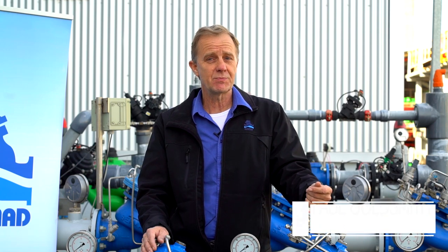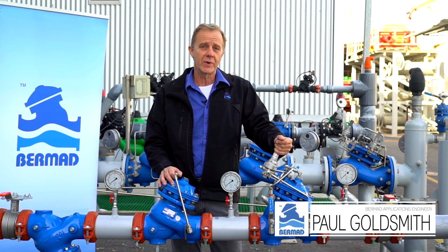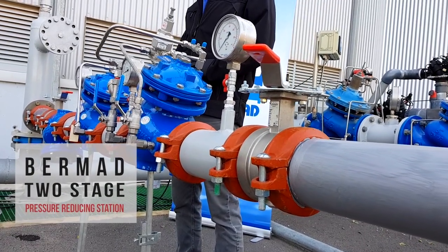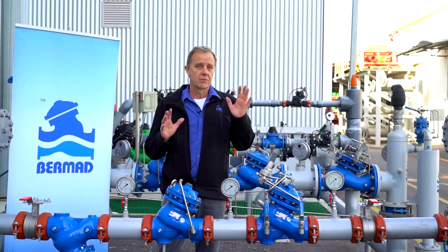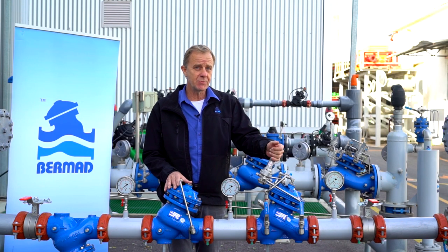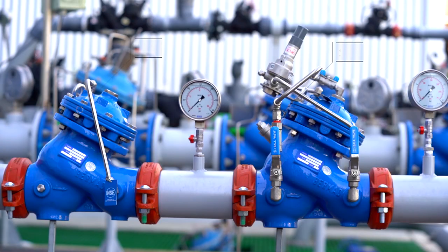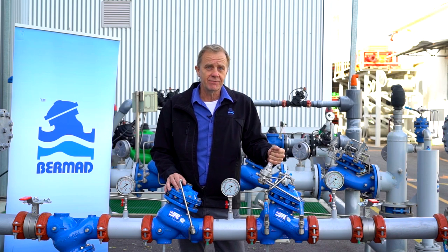Hello, my name is Paul Goldsmith from the Bermad Applications Division. In this video we are going to talk about commissioning and maintaining the Bermad PRV two-stage pressure reducing station. This two-stage station is designed to be used where the pressure reduction is significant and reducing load should be shared by two valves. This ensures high reliability and a safety consideration if one of the valves were to fail.